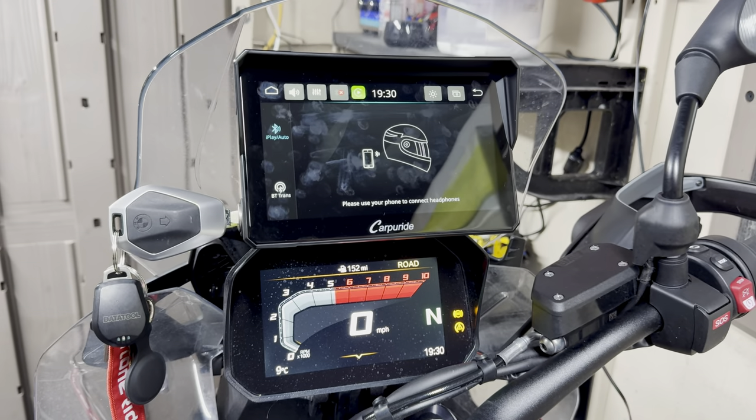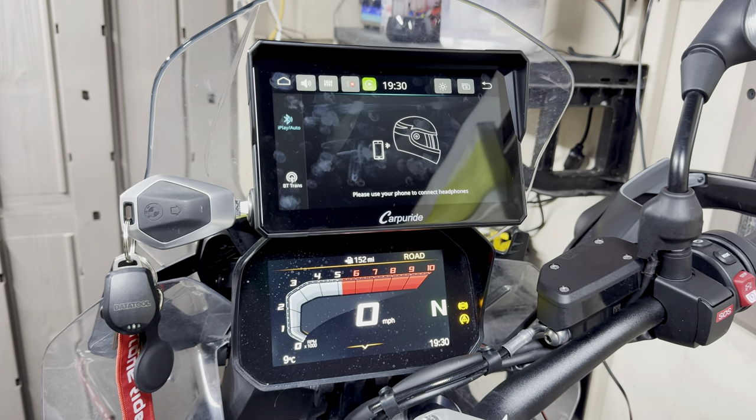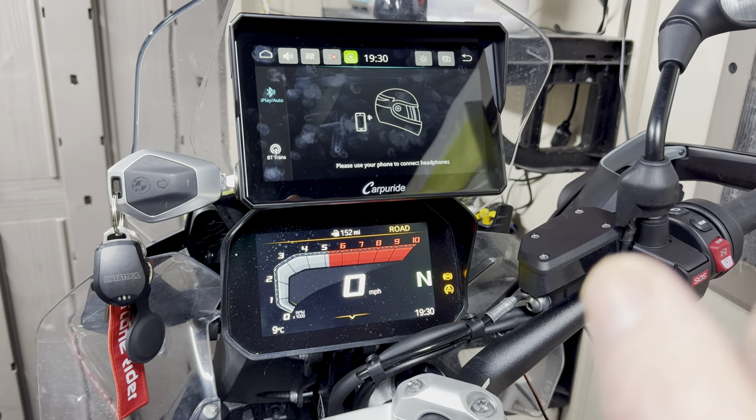I'm very happy. So those are my initial thoughts and semi-review of the CarPuride W702.